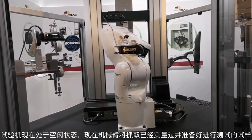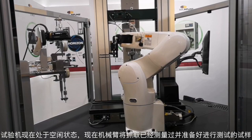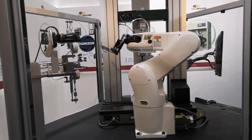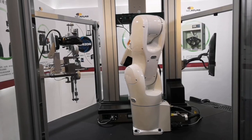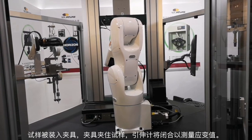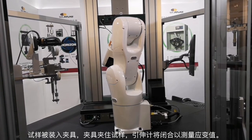All right, the machine is clear. Now it's going to get the sample that's already been measured and is ready to test, and place it into the pneumatic grips. The grips clamp the specimen, and the extensometer will close on it to measure the strain value.